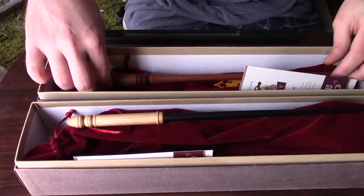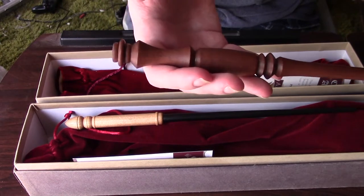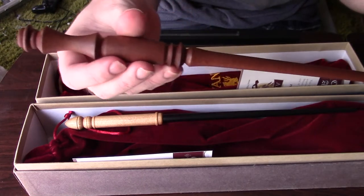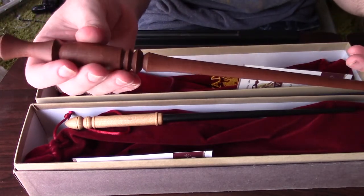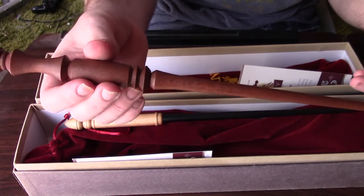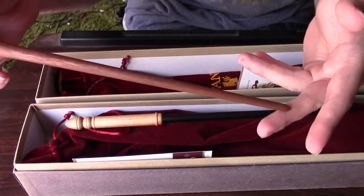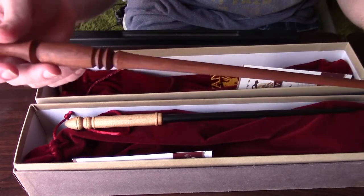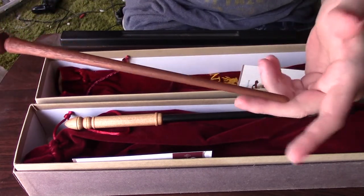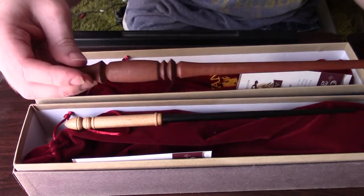The next wand is the mahogany wand, known to be James Potter's wand. I really like how the handle is made on this one — it's really nice, really striking. It almost reminds me of something out of Doctor Who, like a Dalek's little plunger thing right here. And then it's just a straight basic shaft. This wand is very light, very durable, and is 14 inches in length.